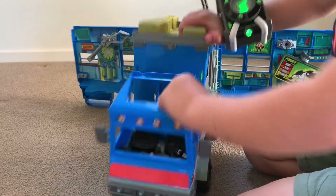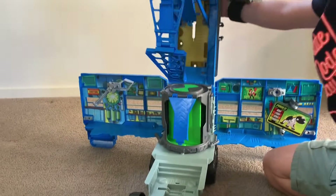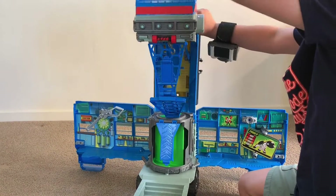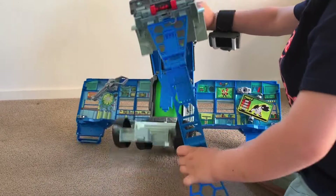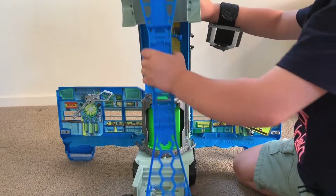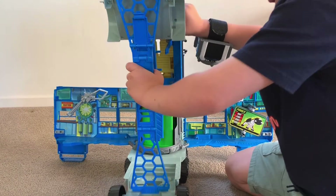You can see here, like this, then do this, put this here.